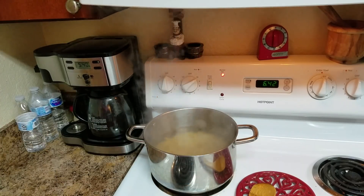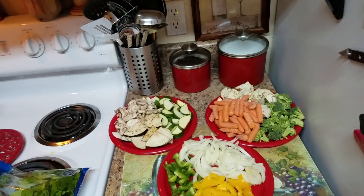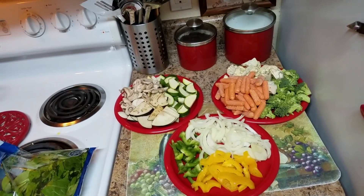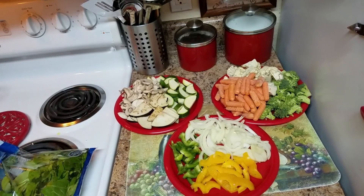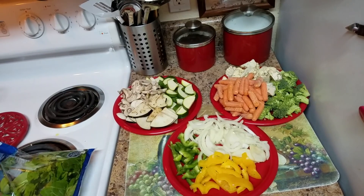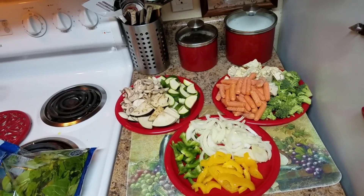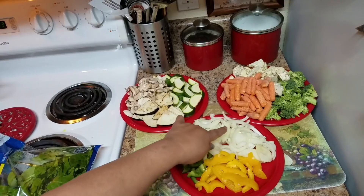While we wait, I'm going to show you the vegetables I'm going to use for this pasta. These are all my vegetables. If you don't have some of them, don't worry about it — you can add the vegetables you like, because you're the one who's going to eat this. You can add more or take some out if you don't like them.